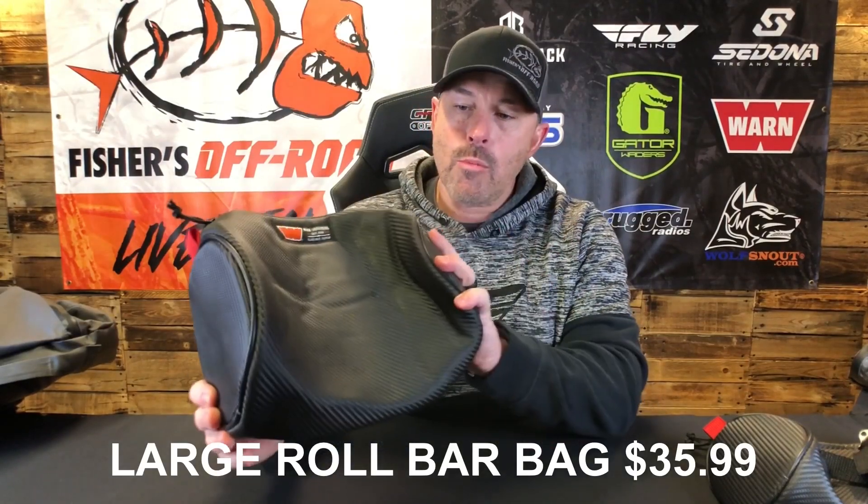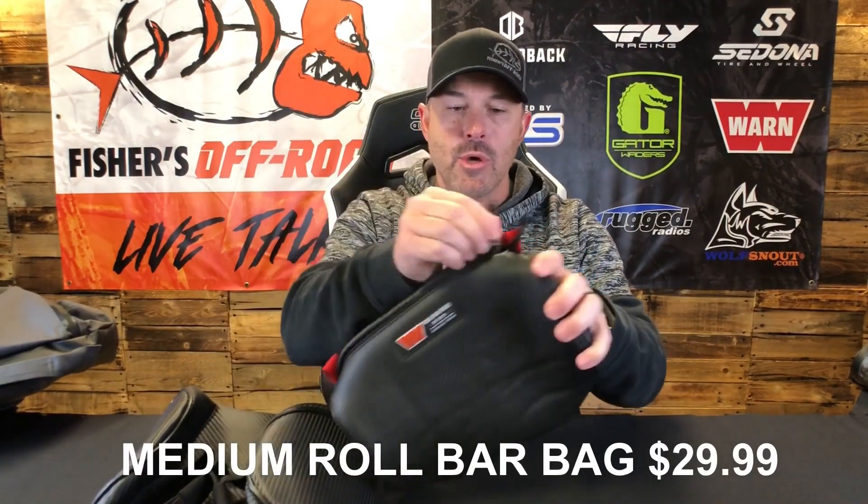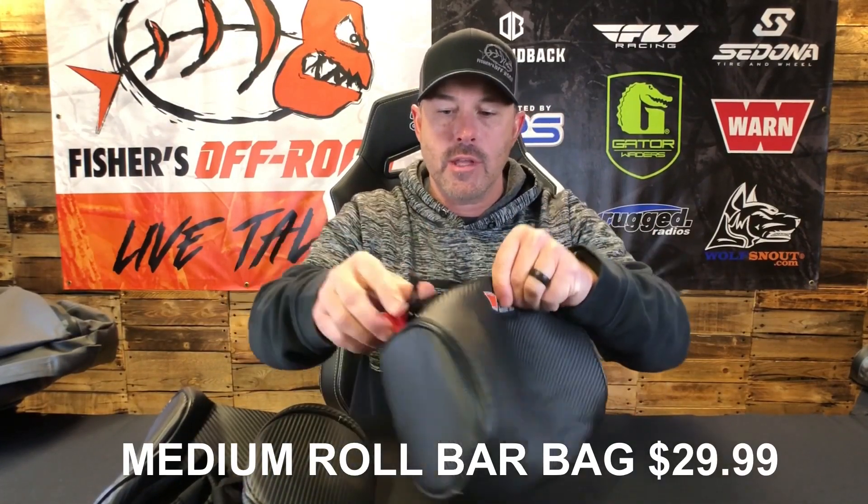This one here is the roll bar storage bag. You can see it has fasteners on the back that go onto the roll bar, and if you wanted to you could put it through the MOLLE on the bigger bags — but this is really made for a roll bar. This is the large size roll bar storage bag, and we also have a medium size. You can put a lot of stuff in there, and that's what you've got to look for on the trail — what can I carry and where can I put everything so it's organized?